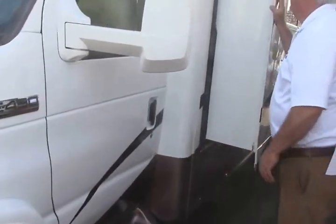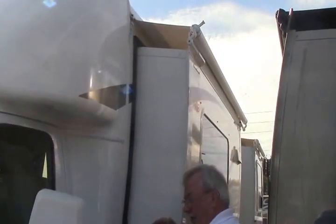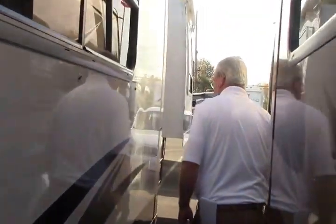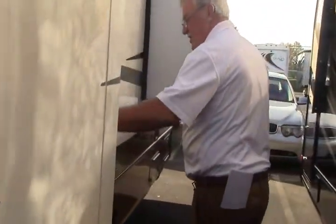This is a three-slide coach, all of them with slide toppers on it. That keeps all that debris from building up on top of your slides when you're out camping. We've got a 4,000 watt Onan generator and an outside shower.